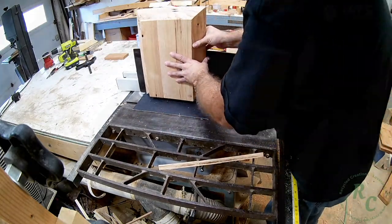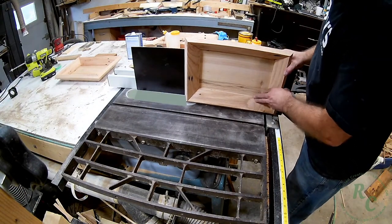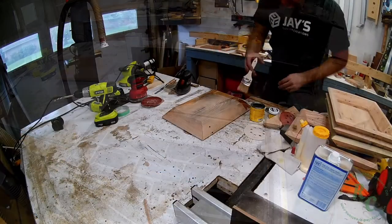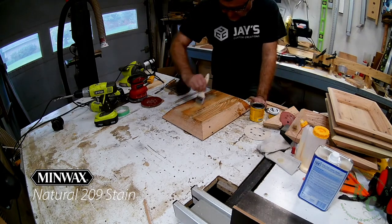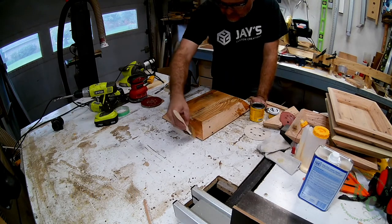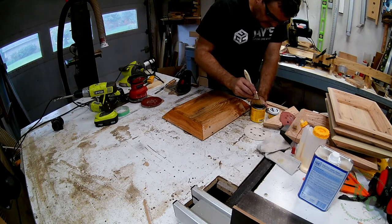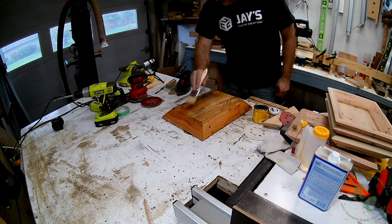Once I got it dialed in, just do all four sides. Here I've put my zero-clearance insert back in my table saw and put the auxiliary fence back on so that I can cut a flat face on the top of the box. For a finish on these items, I'm using my pallet wood go-to Minwax 209 with Minwax Wipe-On Poly. The 209 doesn't really have any pigment in it — it just helps to even out the pallet wood so that the polyurethane goes on smoother. I sanded these to about 120, but you can take them as smooth or leave them as rustic as you'd like.